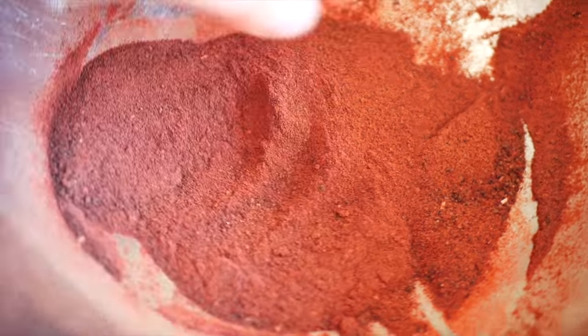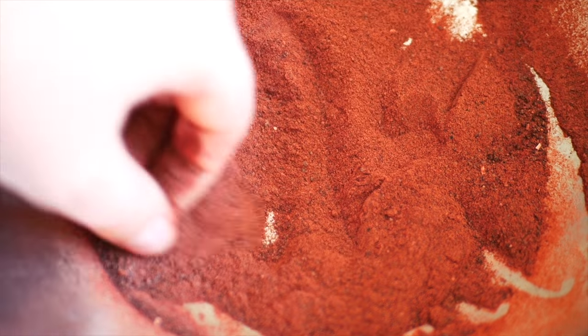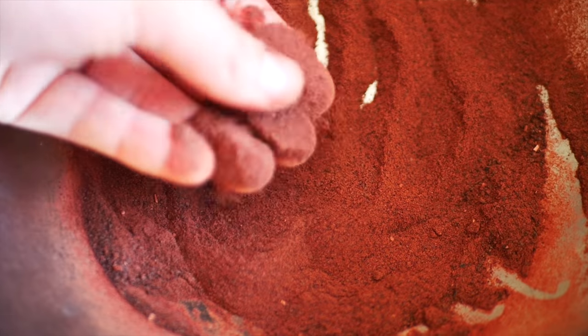One thing I would mention is that I've made this before using a dehydrator and found that the colors came out a little bit richer and more vibrant. So if you do have access to a traditional dehydrator then that's what I'd recommend using. But for creating powders like this at home your oven works perfectly fine.